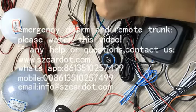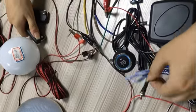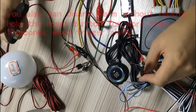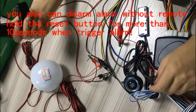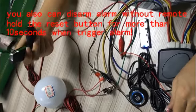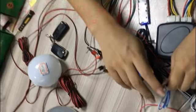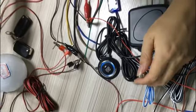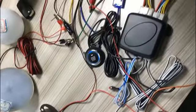I want to introduce two features to you. The first feature is the reset button. If you forget to take your smart key out of your car and the alarm triggers, you need to disarm the emergency. To do this, hold the reset button for more than 10 seconds and the alarm will disarm. Let me show you.